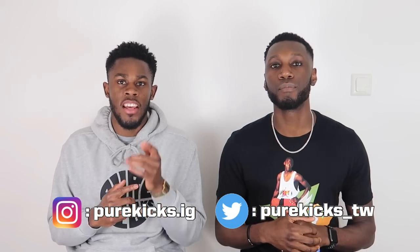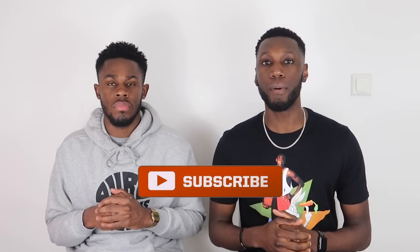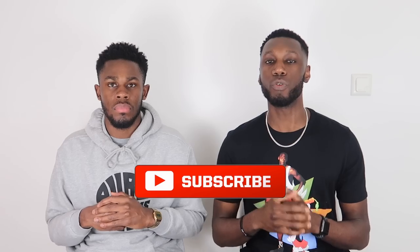So there you have it — that's our brand new rating system for all of our performance reviews. If you enjoyed it, make sure you comment down below and let us know what you liked, or if you have any questions feel free to ask. Like this video if you enjoyed it, follow us on Instagram at purekicks.ig and on Twitter at purekicks_tw. If you want to see that rating system in action, hit that subscribe button and turn on post notifications so you're the first to see whenever we drop a new video — whether it's a performance review, an unboxing, or some NBA talk. That's it from us, this is Pure Kicks, let's get it.